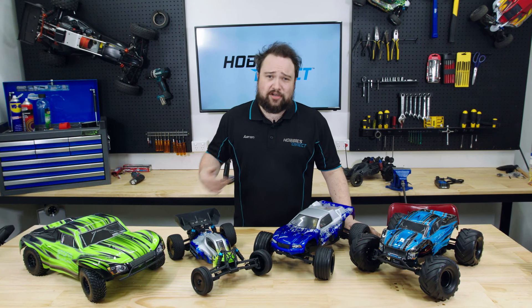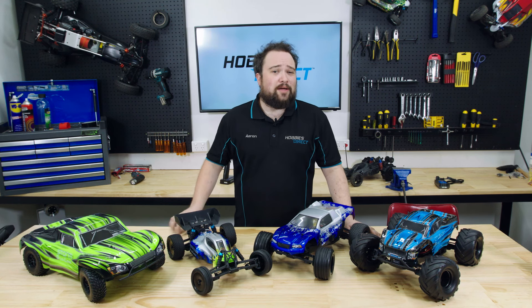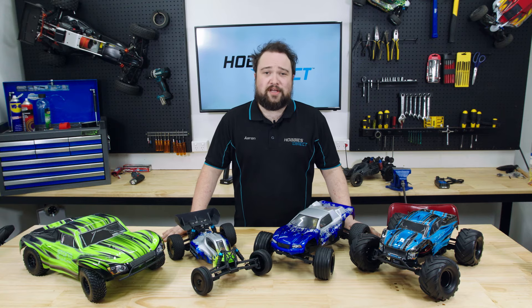Speaking of, I might go drive mine now. Like and subscribe for more of my fanboy moments, and coming up next: Tamir.